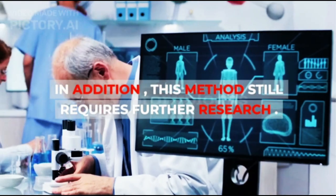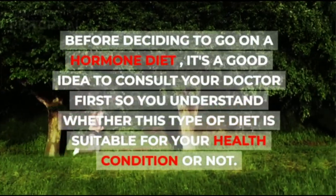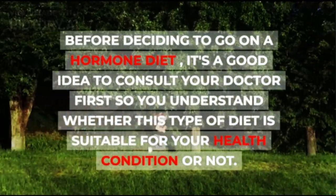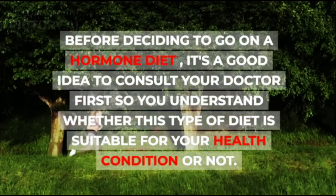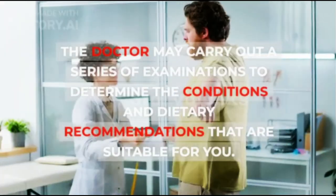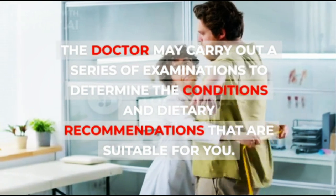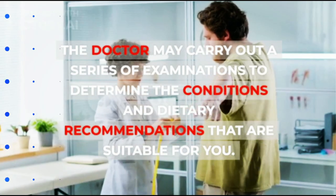In addition, this method still requires further research. Before deciding to go on a hormone diet, it's a good idea to consult your doctor first so you understand whether this type of diet is suitable for your health condition or not. The doctor may carry out a series of examinations to determine the conditions and dietary recommendations that are suitable for you.